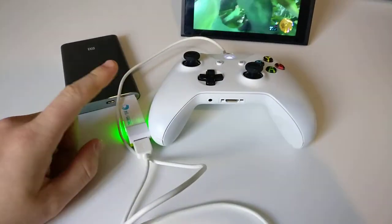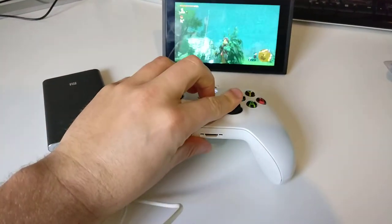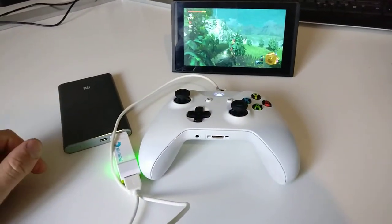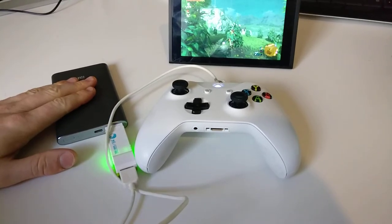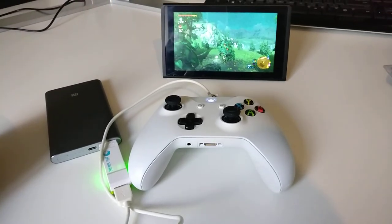This adapter was pretty expensive — almost the same price as a Pro controller anyway. So all in all it's a good setup, but I just wanted to show you that you can do it wirelessly, there's nothing to hold you back. You just need to provide this adapter with 5 volts and you're good to go.